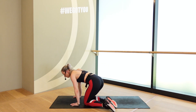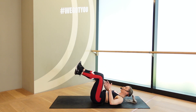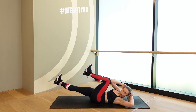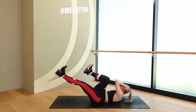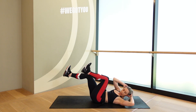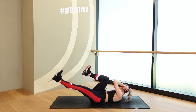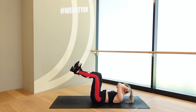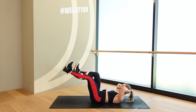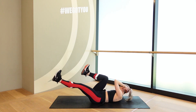Onto your back. Hands behind your head. We're going to go into a little bike crunch. Feet are off. Shoulders are lifted. And we cross to the knee. Cross. Center. Cross and center. Exhale as you push out. Control the push. No swinging in those hips. Six, five, four, three, two, one. Good.